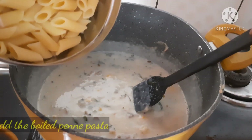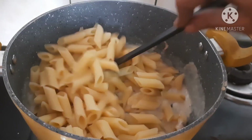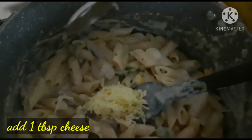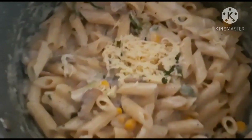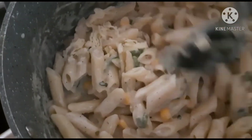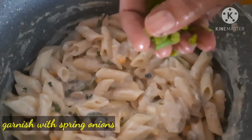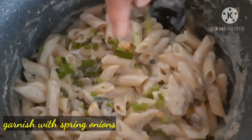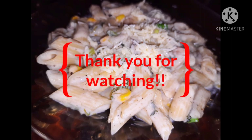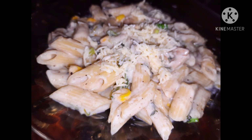Cook for 2-3 minutes. Add 1 tablespoon of cheese. Add spring onions and 1 teaspoon of parsley to garnish.